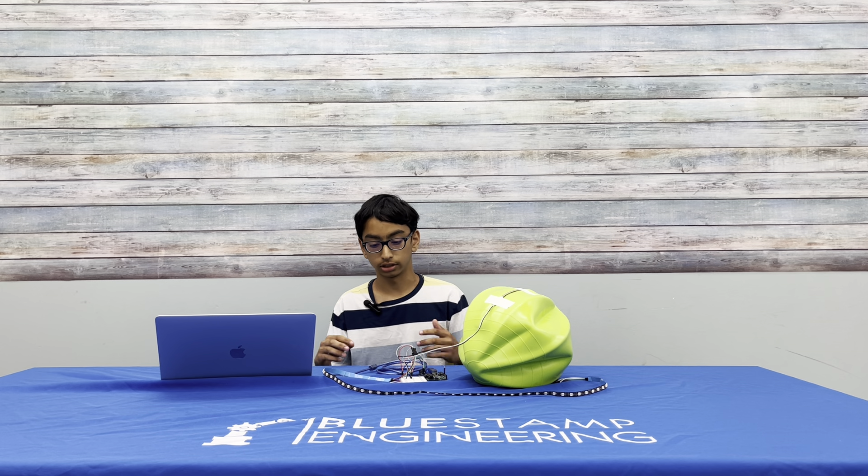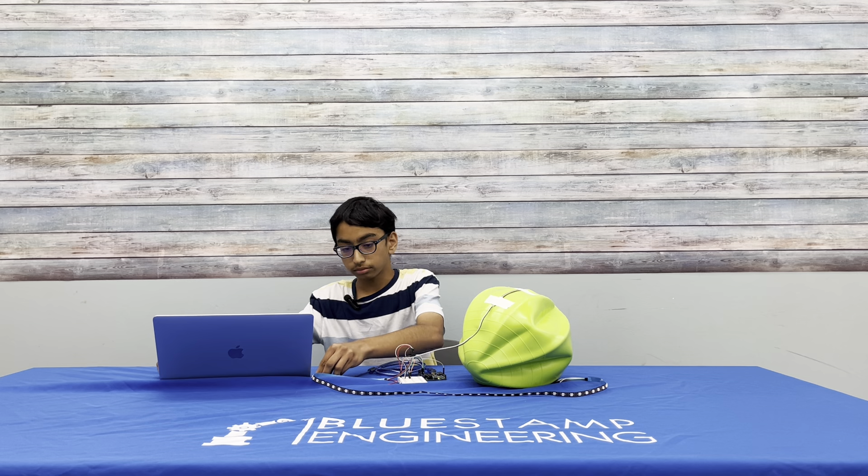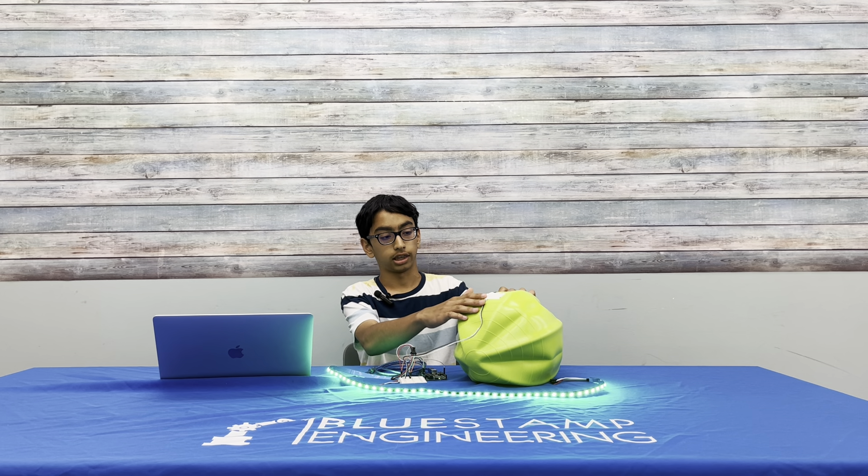Basically, how it works is there is a flex sensor and LED lights. So when I plug this in, they should light up — when the sensor is flat it turns green, and when it's curved it turns red.